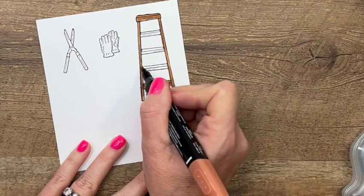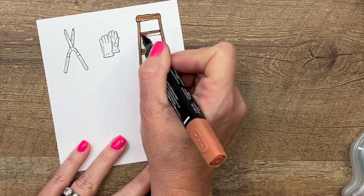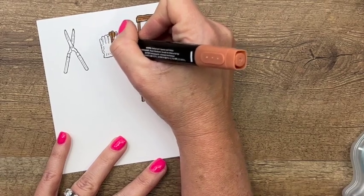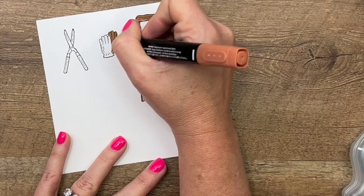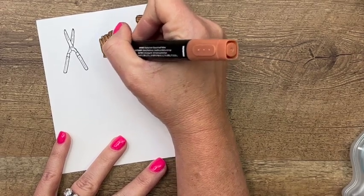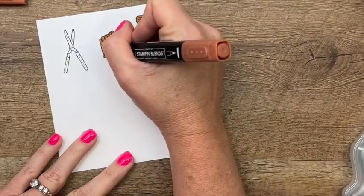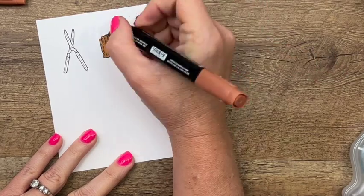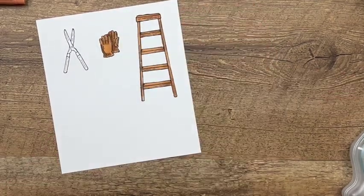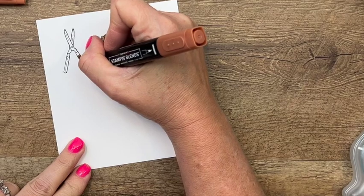Cinnamon Cider is probably my favorite In Color that's retiring right now. We're also going to do our gloves in Cinnamon Cider. I'm going to add some dark here in just a second to add some dimension, but first I'm going to give them all a little coating of the light. Then I'm going to come back with my dark and go around this edge so you can see there's kind of a shadow — add in a little bit of shadow here, here, and here, and maybe around the edge like that.